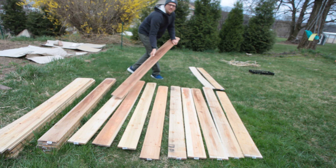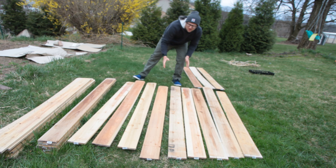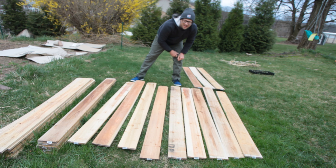I used cedar fence boards to construct the raised beds, and I did that because it was the most affordable way to construct raised beds using cedar. These cedar fence boards cost only $3.98 for a six-foot board, so I was able to build all of these beds.